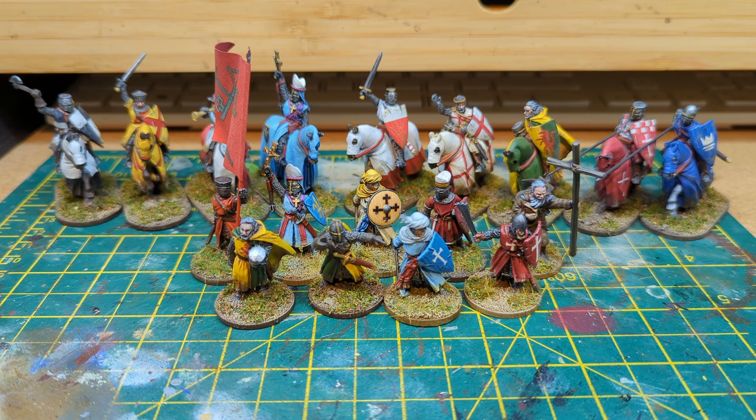So yeah, thanks for watching. I know it's been a relatively long video, but hopefully it's interesting to be able to see what sort of things there are in the Footsore range. There are a lot of other models for the Baron's War that I don't own yet, but sure as you can bet I will definitely be getting my hands on a lot more of them. They're really fun to paint — I enjoy painting them, they're great fun. So thanks for watching, hope you like it. If you do, please subscribe or like the video or share it — whatever you want to do. And I'll see you in the next video. Thank you, bye.